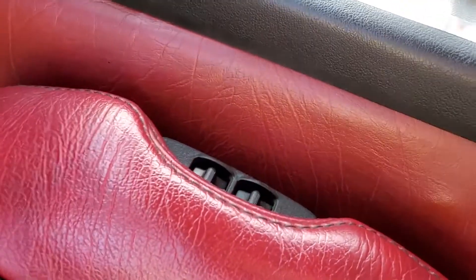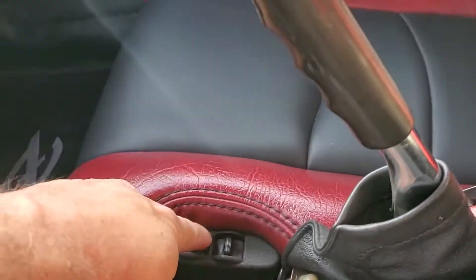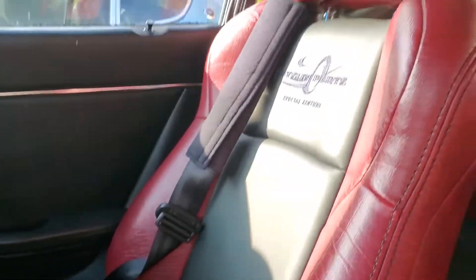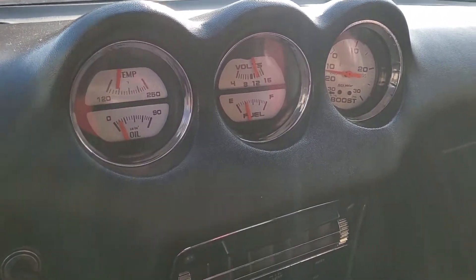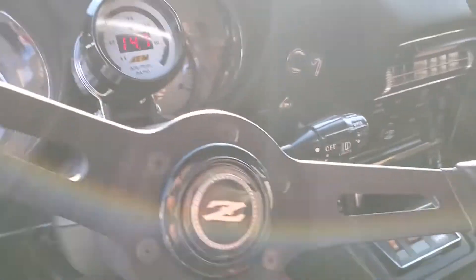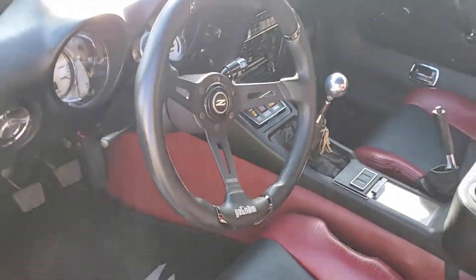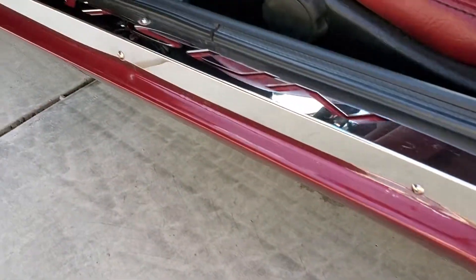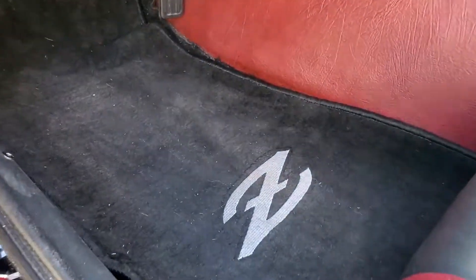The power seats work there, you can see it's moving. Gauges are fine, it doesn't overheat or anything. Alright, that's it. You can see it's moving. Thank you.